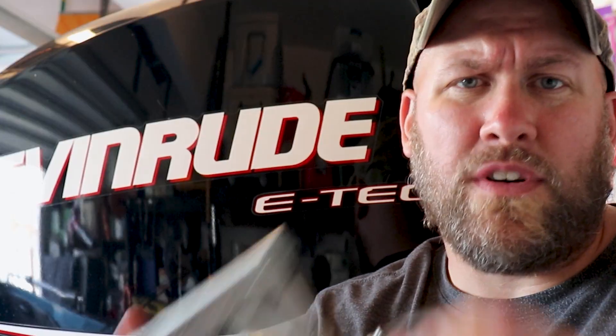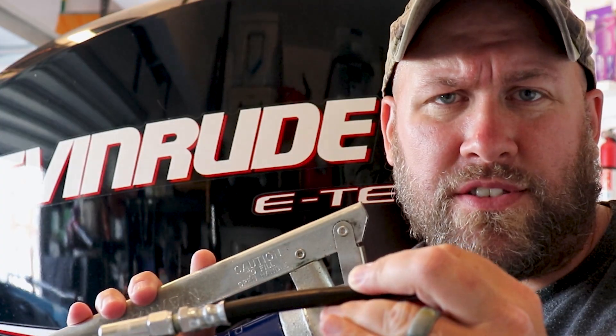Greasing our Evinrude ETEC is going to be a pretty simple and straightforward job, however I'll show you a few things that will make that job just a little bit easier and cleaner. Number one: a pair of rubber gloves, because this Triple Guard Grease is some sticky stuff and once you get it on your hands it doesn't want to come off. Number two: paper towels or rags for cleanup. And of course a grease gun and our Triple Guard Grease.